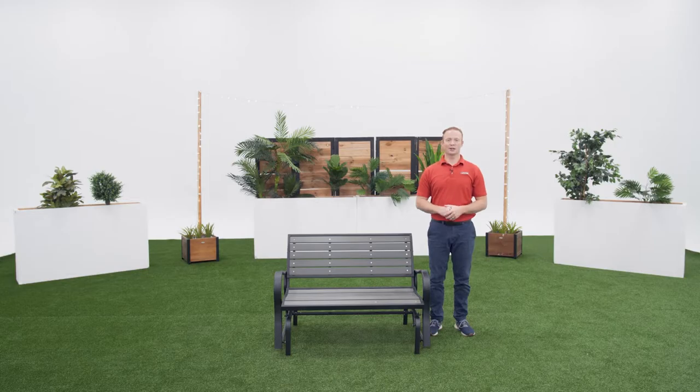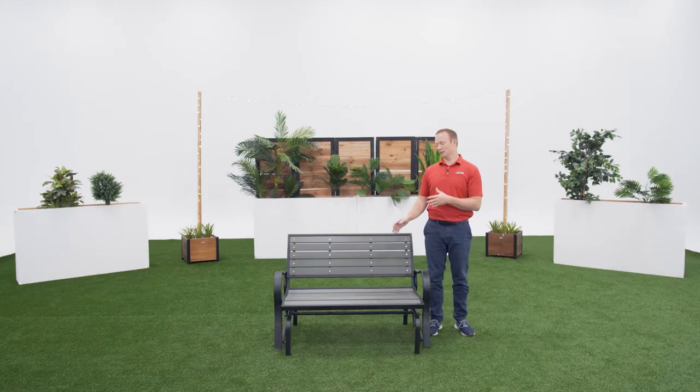Welcome to the Lifetime Assembly Channel. My name is John and today I'm going to help you assemble your Outdoor Glider Bench.